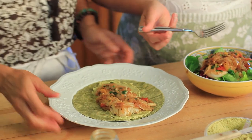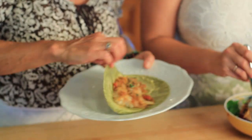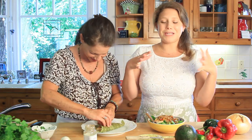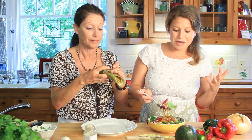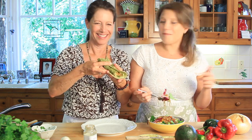For the full recipe you can go to currygirlskitchen.com. Don't forget to follow us on Instagram, Twitter, Facebook, and Pinterest. Check it out and let us know what you do with it — comment below!